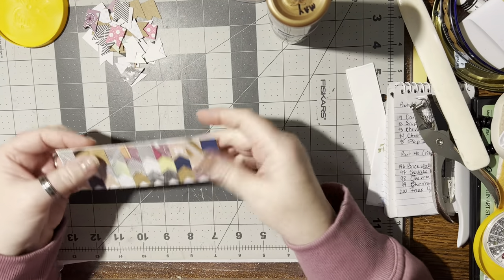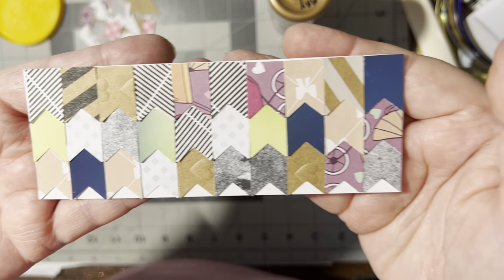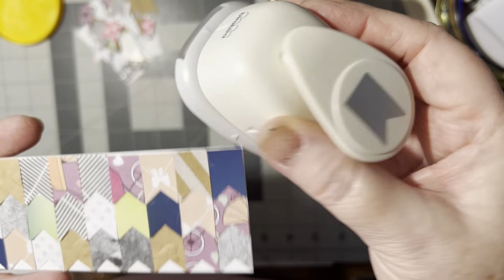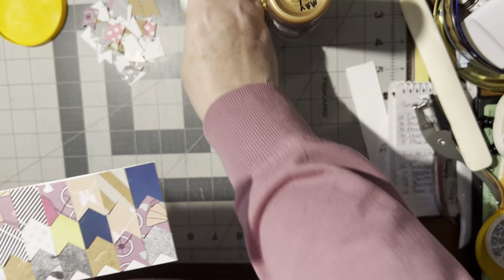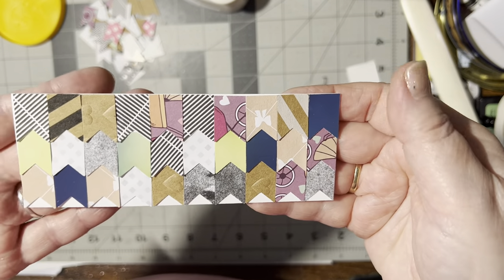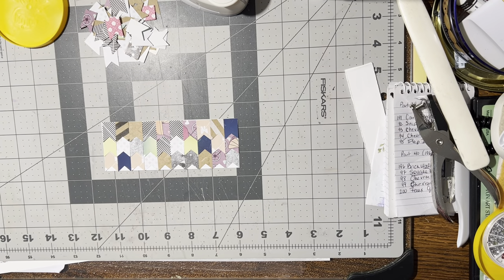Let me bring this up closer so you can see — isn't that neat? It's all made with this punch. I got it on Amazon and I will put the link in the description for you. Now let's figure out how to make this into a card.